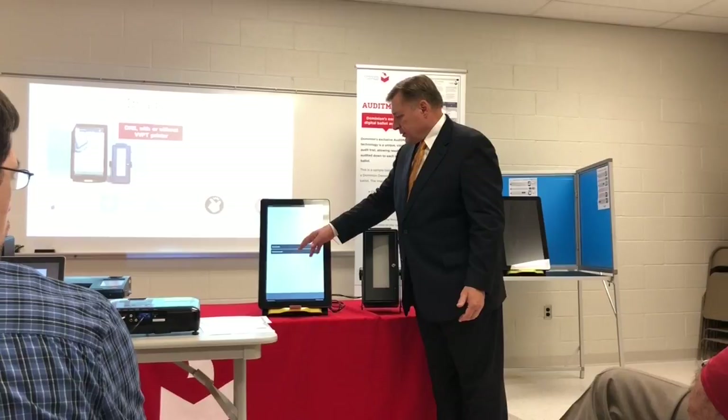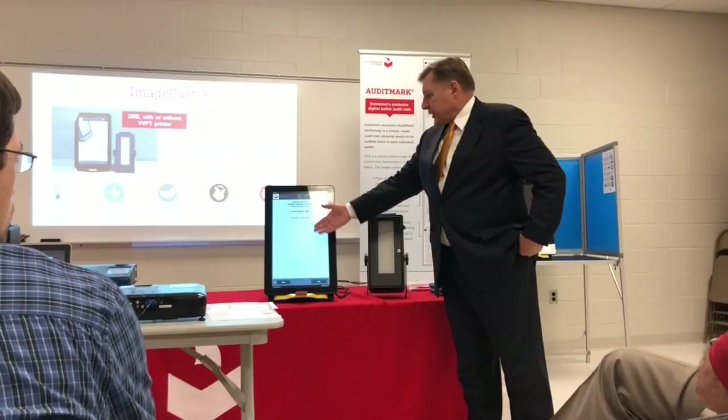So they put their card in, just as they do now. This one has an English and Spanish ballot — you won't have to worry about that, at least not now. It brings up a screen. It tells you what the election is and what the election date is.